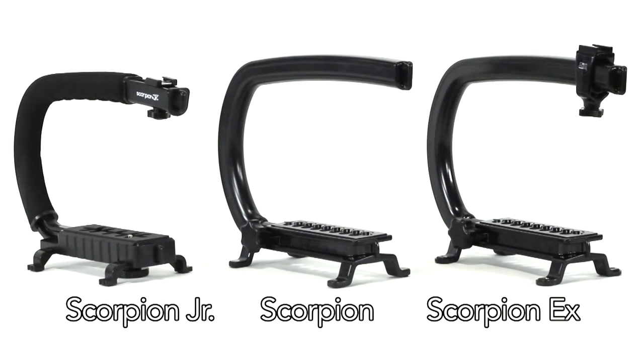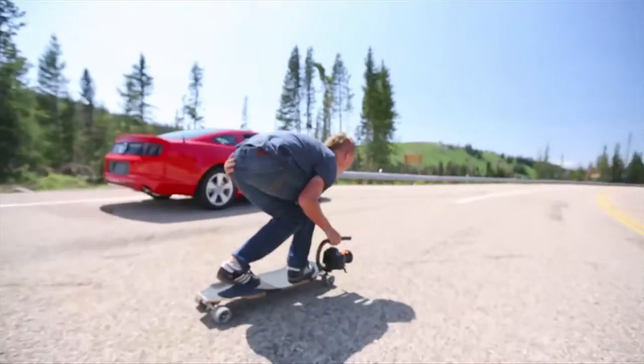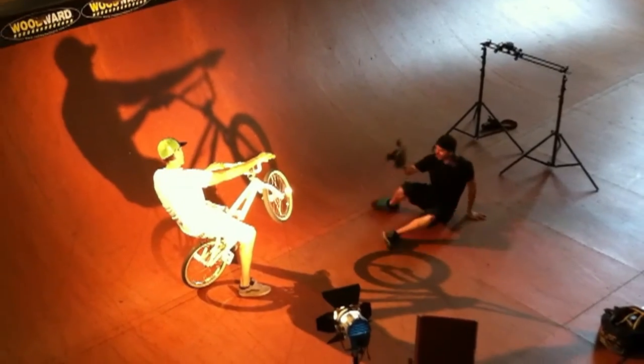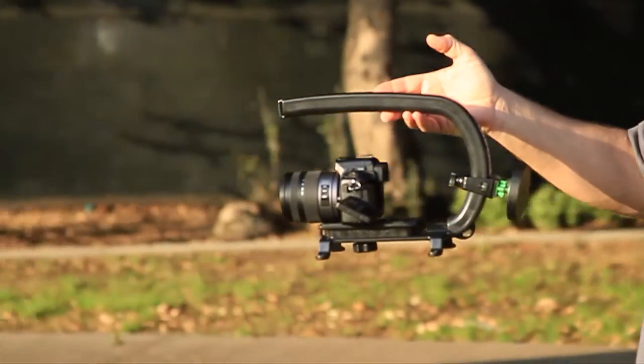Meet the Camcaddy Scorpion lineup — the original, universal, stabilizing camera handle and support rig. The Scorpion provides a stable and solid platform to comfortably hold and maneuver the camera. The patented design supports most cameras and accessories and helps displace the weight of your camera gear and reduce vibration while shooting.